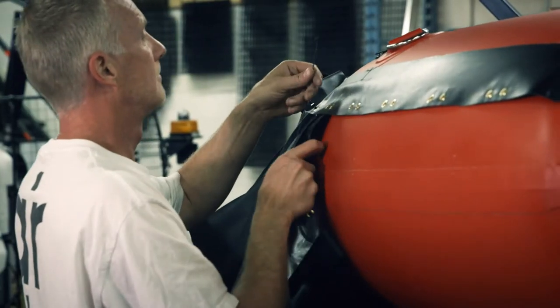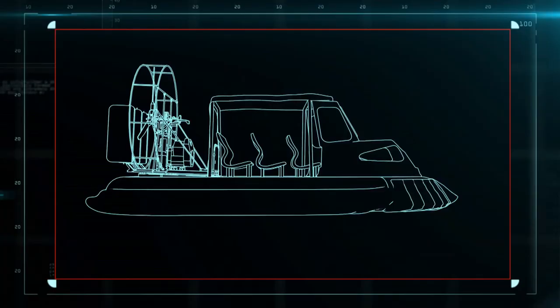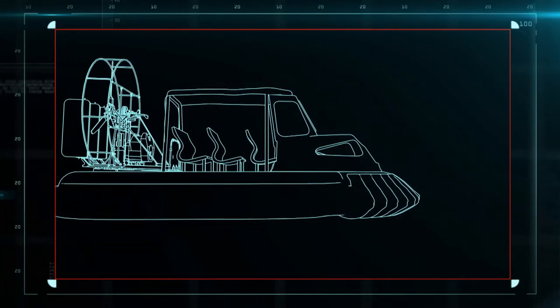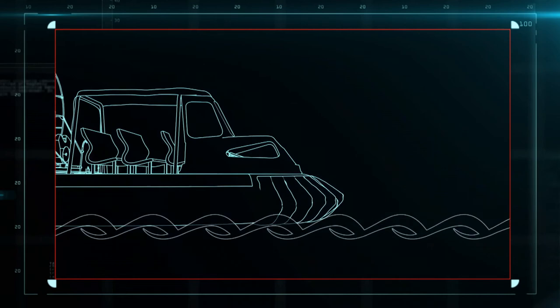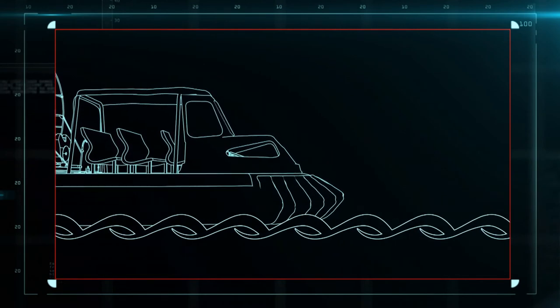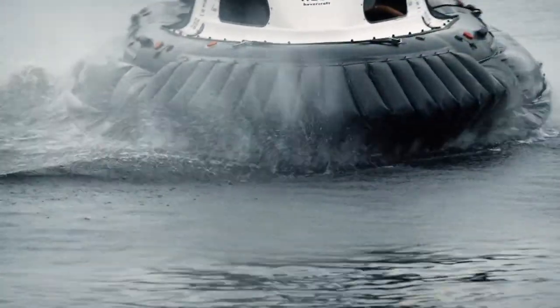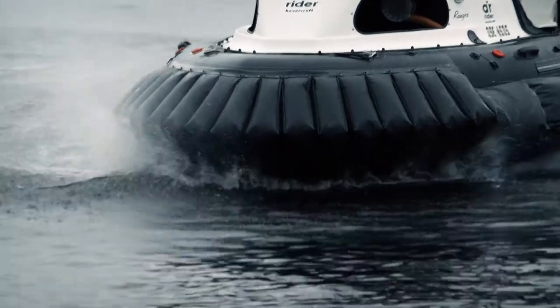Then, 16 hollow rubber panels, or fingers, are zip-tied to the bow. When the skirt is filled with air, the fingers create an impact-absorbing curtain around the nose of the craft, which makes for a smoother ride in rough water. If the fingers get damaged, they can easily be replaced or reattached in minutes.